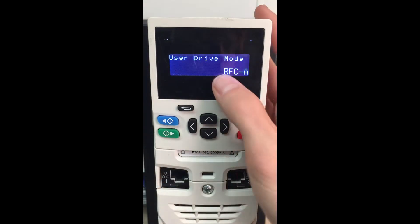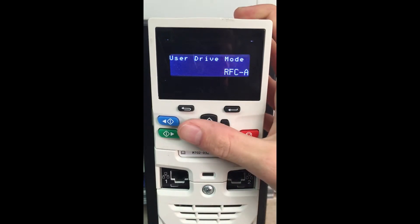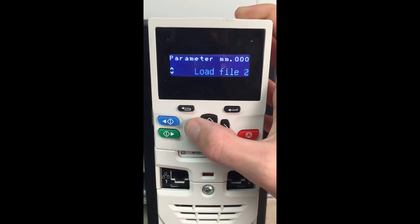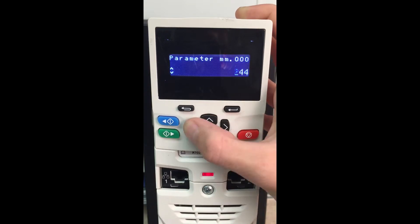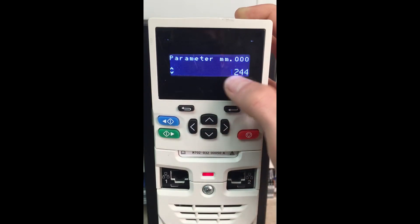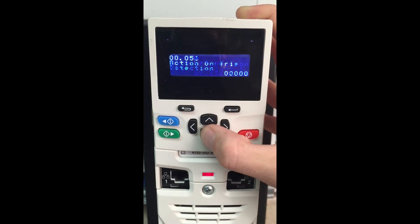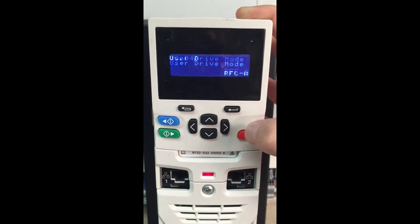The first thing we want to do is make sure our drive is in RFCA mode. In our case we're going to be doing sensorless with RFCA mode with an induction motor. So we're going to default our drive — if you're not in RFCA and you're wanting to do the sensorless, you would enter in 1254 and go back and change menu 48.